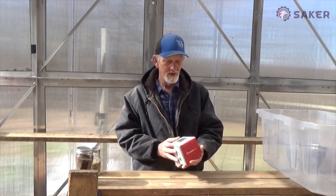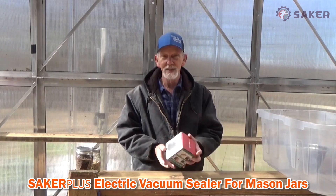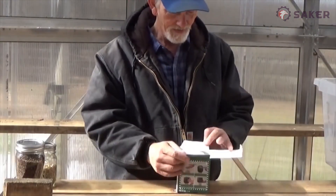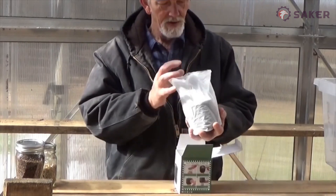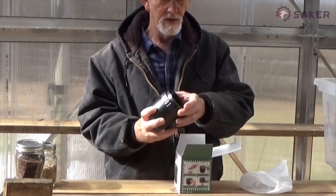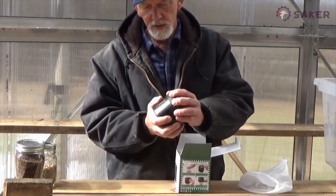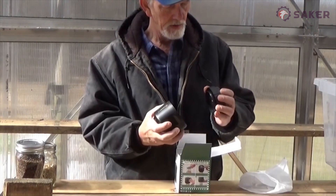Today we're doing a product review — the Saker Plus Electric Vacuum Sealer for Mason Jars. Let's see what we've got going on here. We've got the little sealer, and it looks like it'll do two sizes: small jars and the big jars. That's pretty nifty.